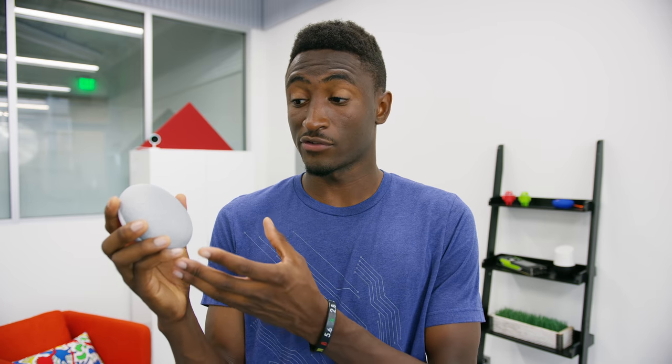Yo, what is up guys, MKBHD here, and this is Google Home Mini. It's 49 bucks, and that's almost all that matters here. We already had the original Google Home, which I think right now is $129, but this little one is a game changer because it does all of the exact same stuff the big one does, but for less than half the price and in a way smaller package. So here's everything you need to know if you're considering getting a Google Home Mini.